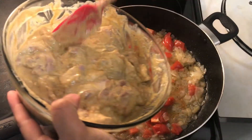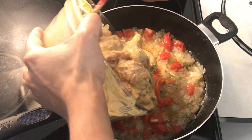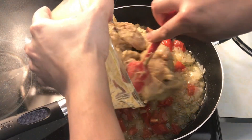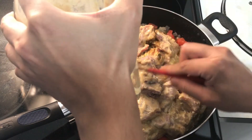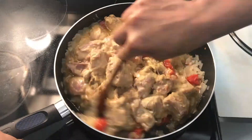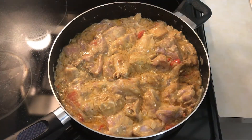We will put the chicken in the fridge for 15 minutes. Set the chicken in the refrigerator for 15 minutes.